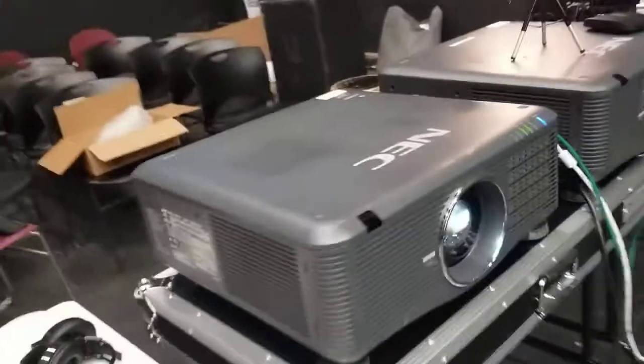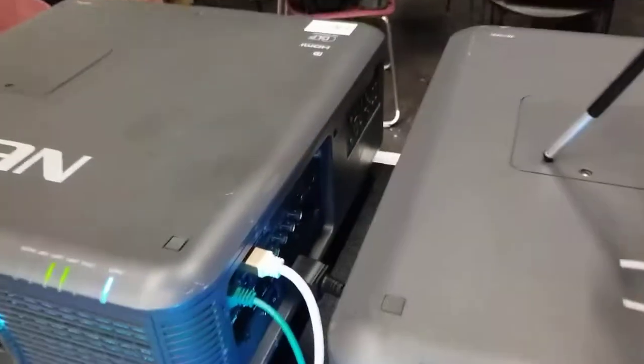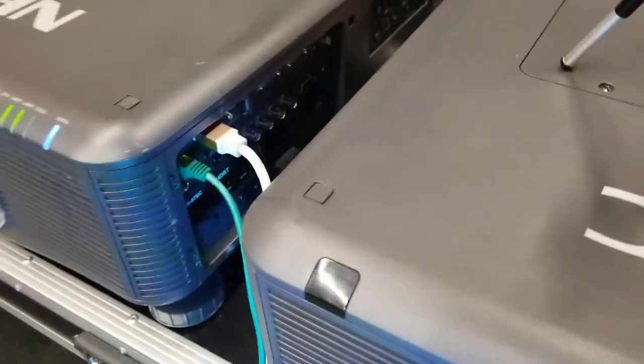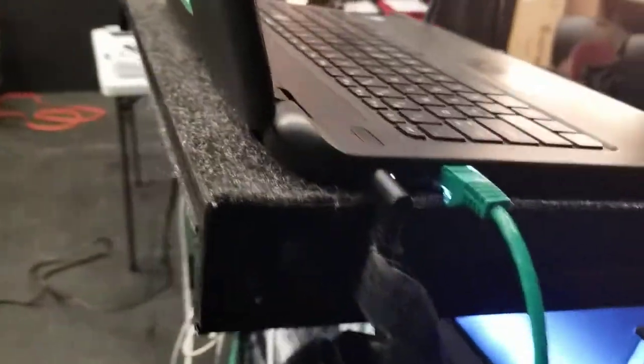Now you set up the computer system. This only works with certain projectors and certain software, but with our systems right now, you've got the LAN cat cable right there on both projectors, and those are connected to a router. Then you also run a cable to the laptop. We include the laptop with the software on it, so you're all set to go right out of the box.